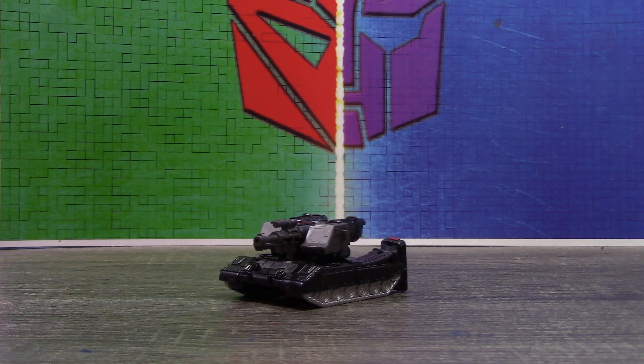Hi guys, 14prime here, back with another custom review. Today we're looking at the Transformers Shattered Glass Rumbler.